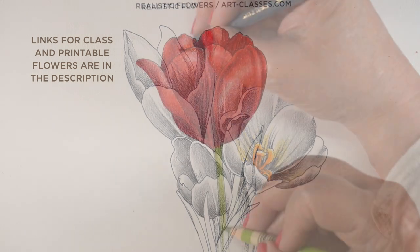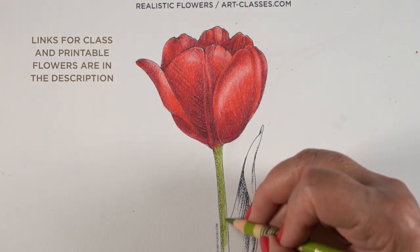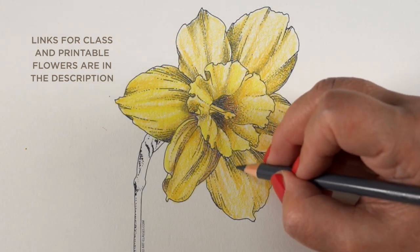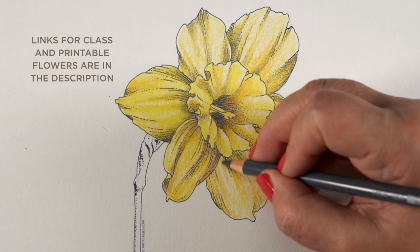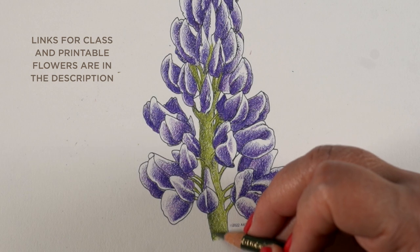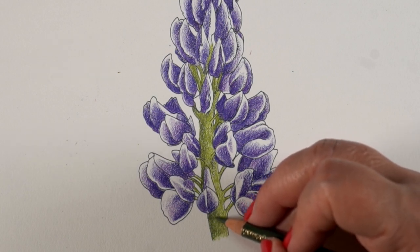You can either take the class, in which you will get all of the images that you can just print out to color the flowers, or if you don't want to take the class, you can just go buy the images separately if you have one that you really love and need. I'll leave that to your discretion. Now let's get going on the projects.